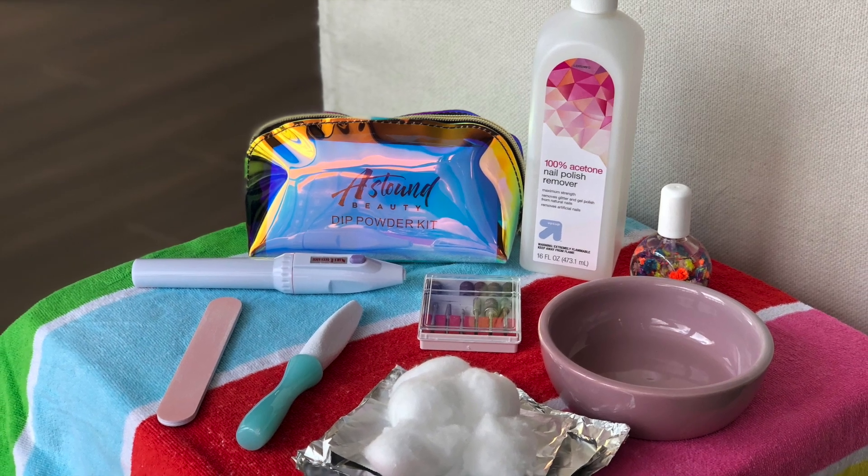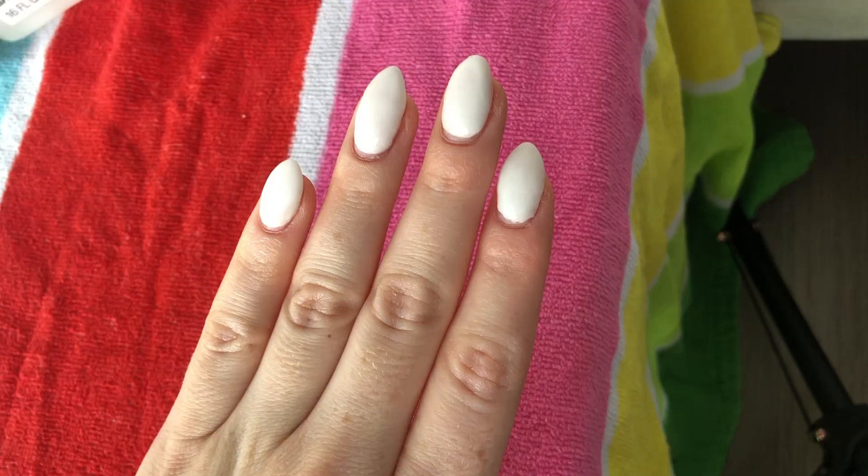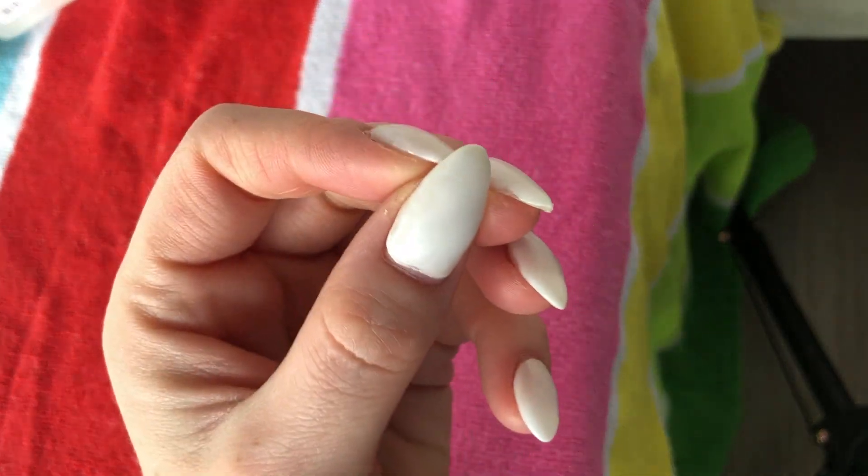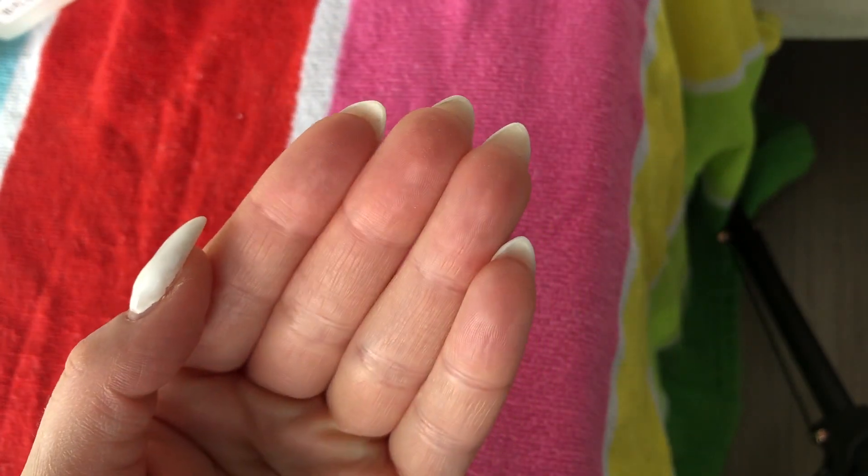Hey everybody, here is my nail tutorial. Got some nails — as you can see they're white and they're pointy. I like them pointy because then if I slash somebody, they know I mean business.